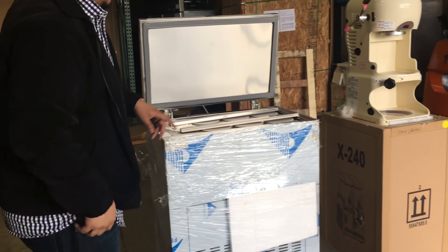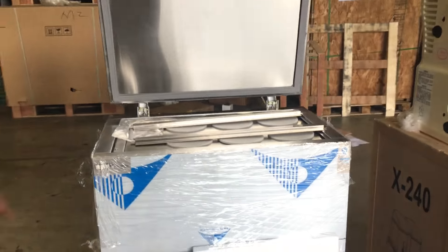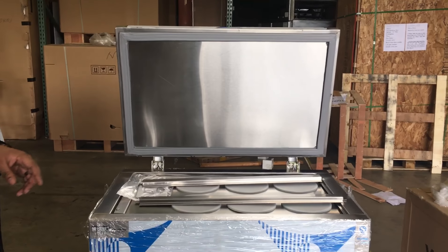So yeah guys, this is stainless steel, dimensions all around. The brand is called Boneg — that's the brand of this unit, really good manufacturer. It is stainless steel like I said.